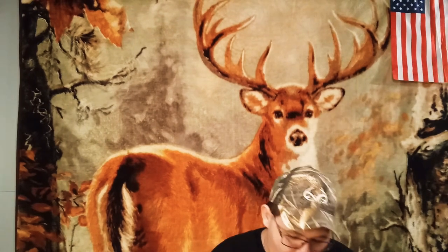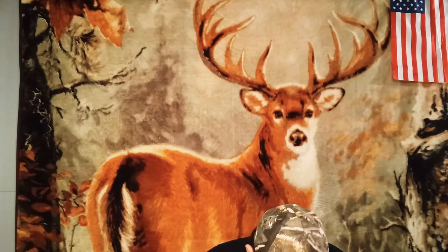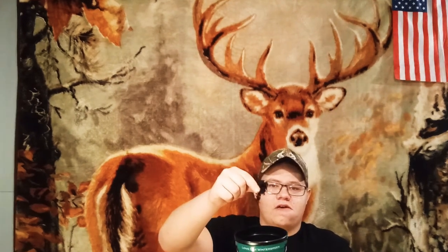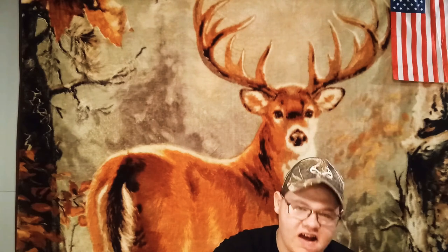I'm just gonna pack a lip with you guys. The pinchability of this stuff is pretty good — not too much falls off, just a little bit. The cut on this stuff is kind of like a fat cut, it's not really a long cut.